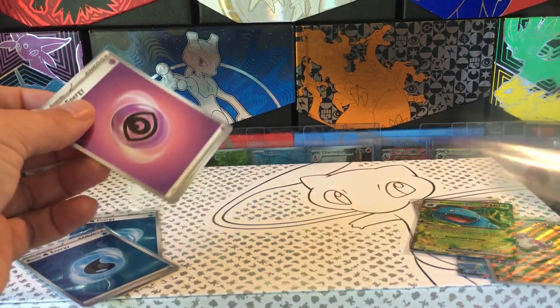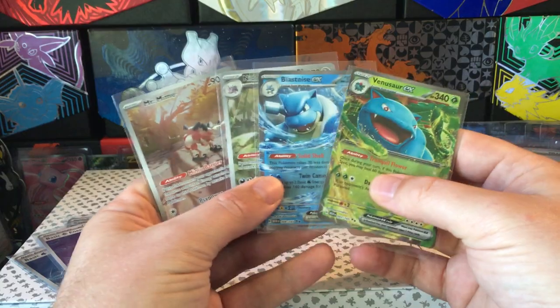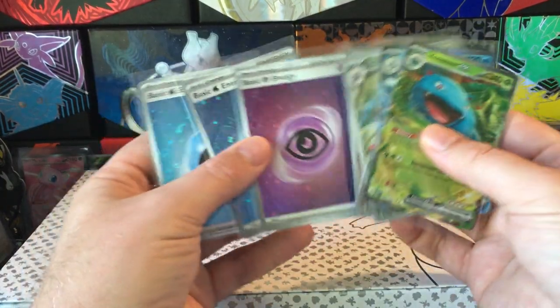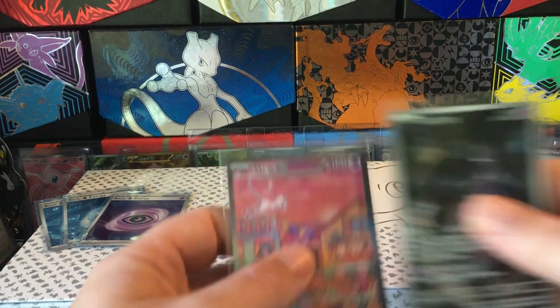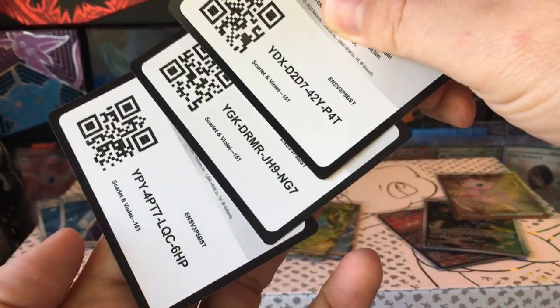Well, that's kind of not great as far as hits go. A couple of Illustration Rares, a couple of regular EXs, and about an average amount of the Energy Hollow Foils. But I do get these, so that is something. And you get the very heavy metal card. Anyway, good luck on your own openings, and see you on the next one.